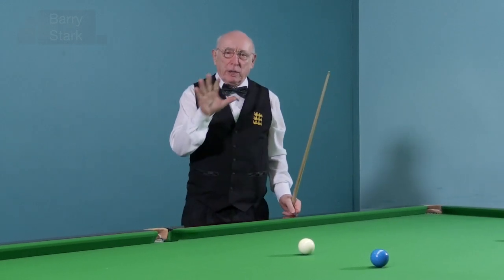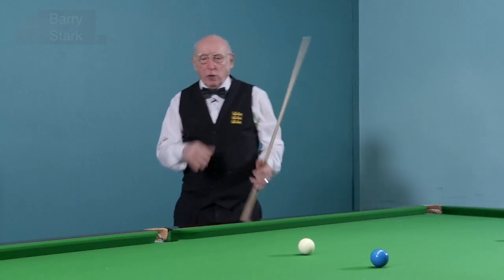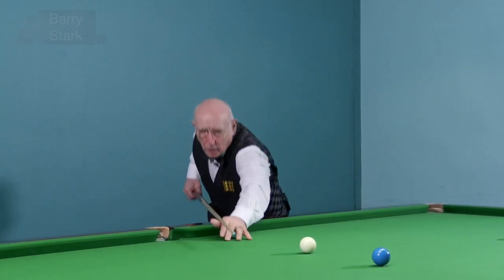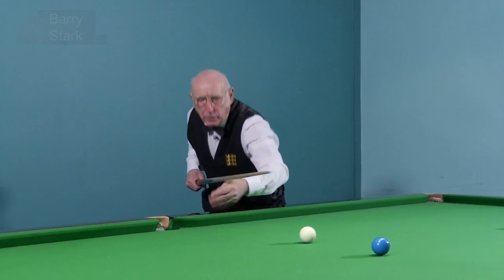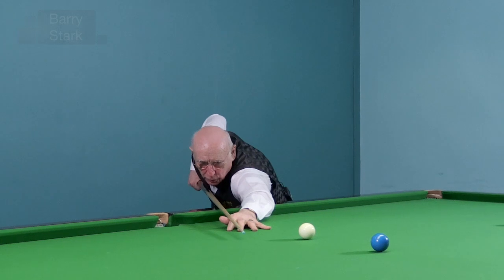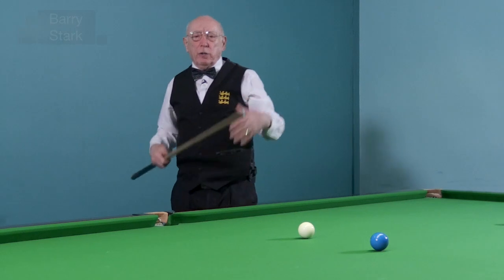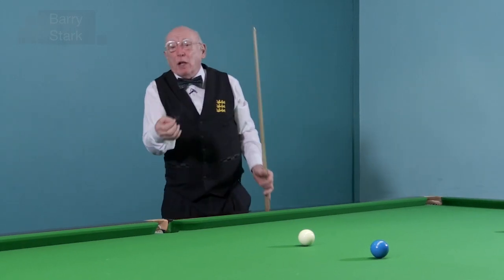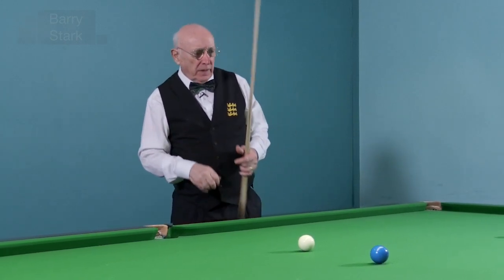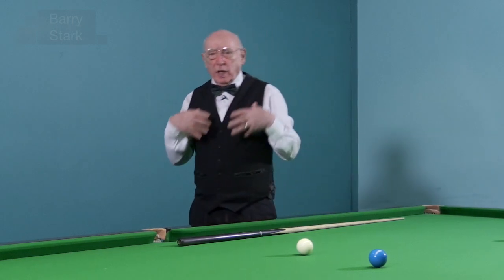And it starts — please believe me — it starts with a very, very sound technique. So get your stance right, your approach to the shot right, point the cue. Whatever you do here in terms of preparation — mine is something like: point the cue, one, two, three, wait, play the shot. If I can do that every time and I'm getting reasonable success, then why shouldn't I be mentally strong?